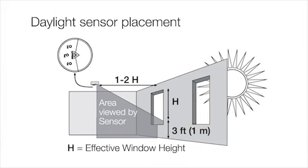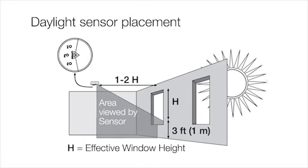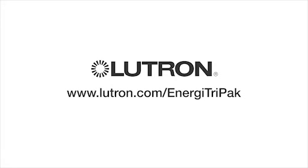For daylight sensor placement, please refer to the diagram which can be found in the Installation Instructions document online for the Radio PowerSaver daylight sensor. For more information on Energy TriPak, please visit www.lutron.com/EnergyTriPak.